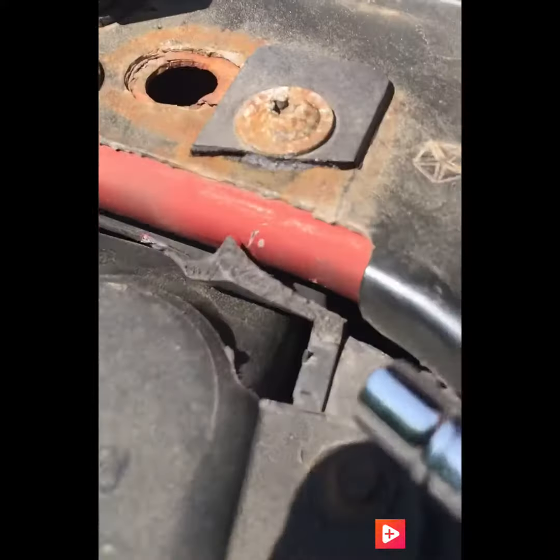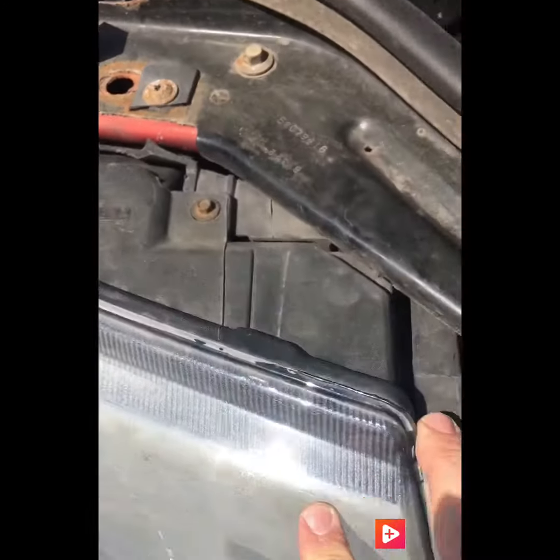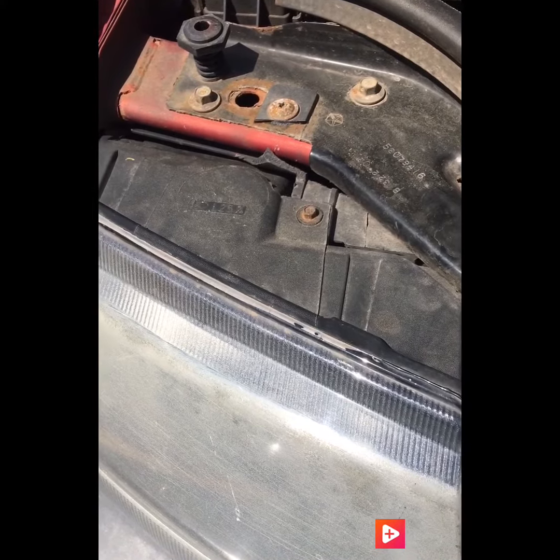Mine has a support here that's broken, and you can see another support here that's broken — these attach the grille to the body. But this bolt will still hold it into place; it's just a little shaky, so I'll have to address that at a later time. The vacuum line is on and the headlight is back in.